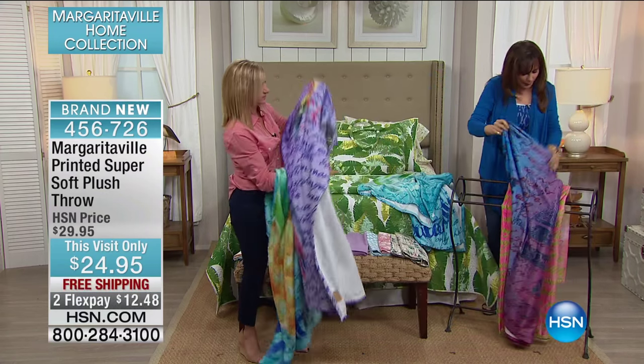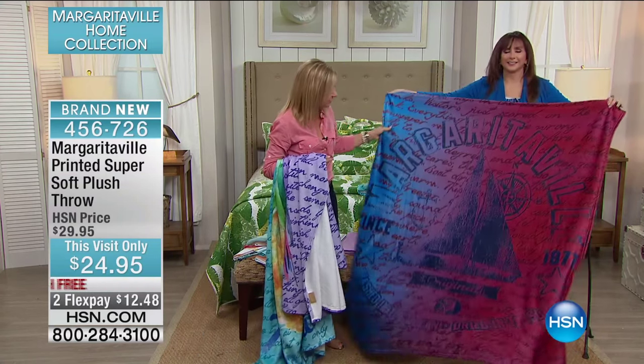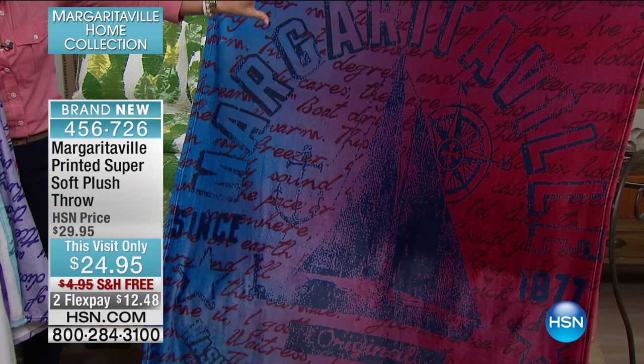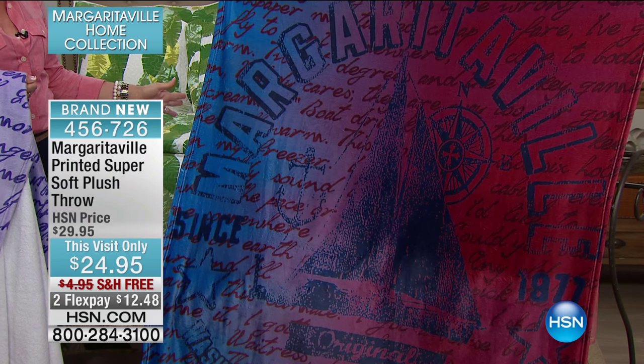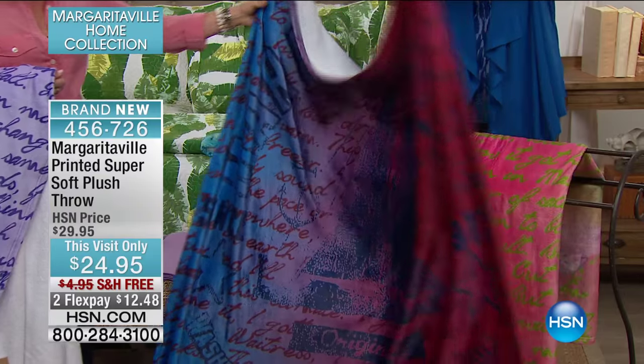We've got the parrot. This is your boating one. Maybe you have someone that's a boater. This one's so nautical-inspired. It has the Margaritaville — more of a vintage logo with the sailboat on the front. Really nice. And then wait till this one. This is 'Boat Drinks,' I think, is the song on this one.